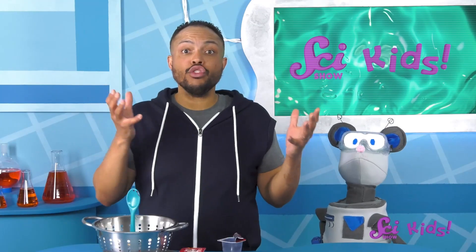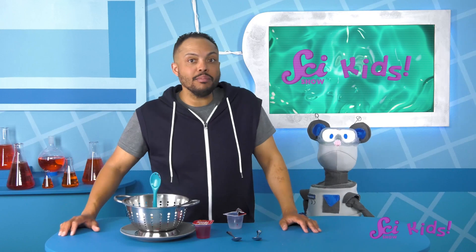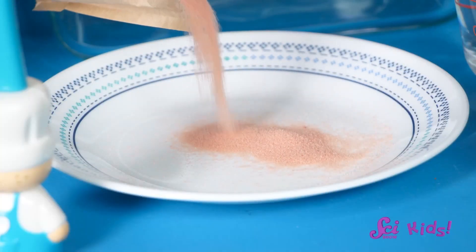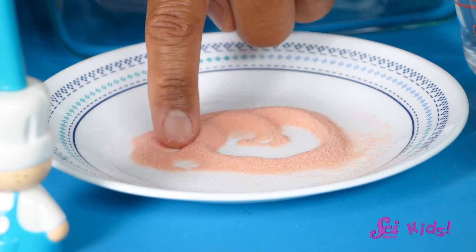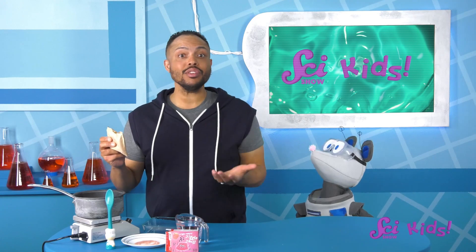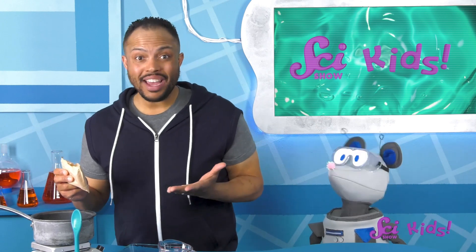Squeaks asked if we could try making gelatin together. That might help us learn why it looks and moves the way it does. Okay, here's everything we need. Let's start by looking at some of our gelatin powder. If we look closely, we can see it's made of these solid grains. We're going to mix this powder with some boiling hot water and stir until it's mixed together. It's important to be careful with boiling water so you don't burn yourself, so I'll go ahead and do this part.